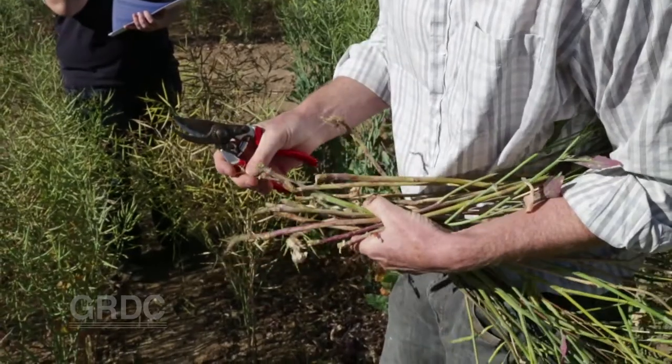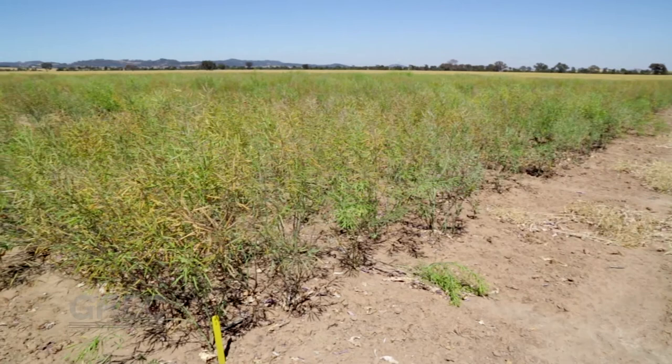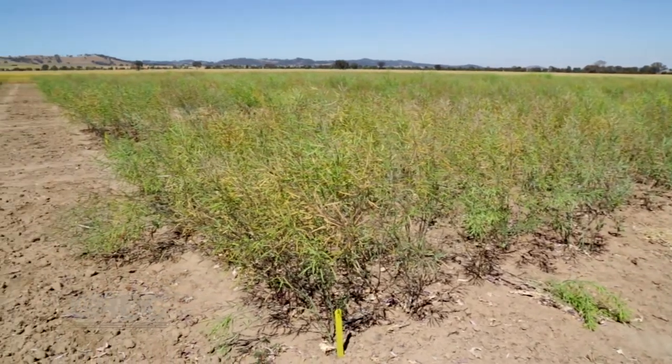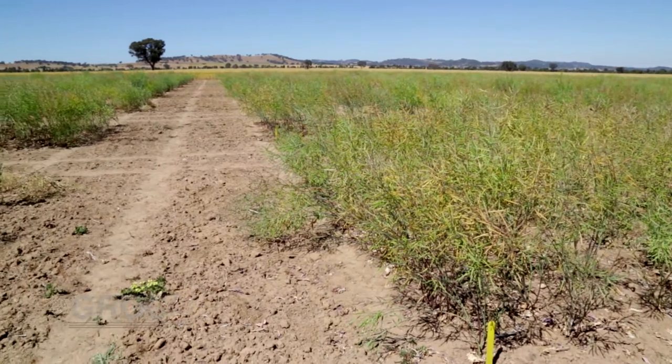That's where the disease screening trials come in. On eight disease nursery sites like this one at Wagga Wagga in New South Wales, every commercial and pre-release cultivar is sown. We sow them in our high rainfall zones where we expect to get high levels of disease, and we sow them into canola stubble from the previous year, so we get very high and very uniform disease levels across the paddock.